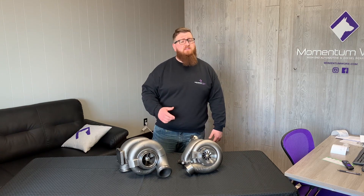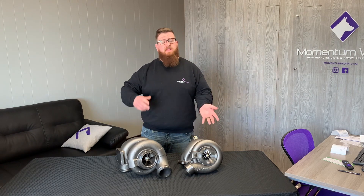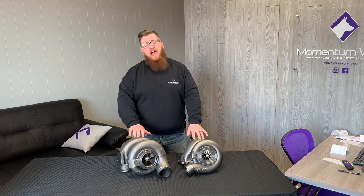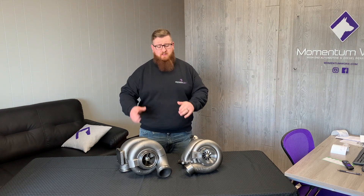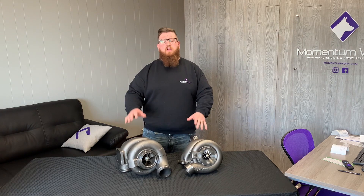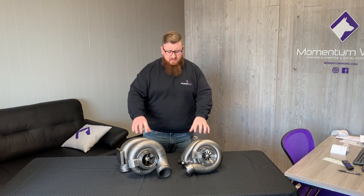Just to give you a quick history lesson — the first Acerts with compound turbos rolled off the assembly line as late 2004 models. They came after the MBN, which would have been the bridge engine. So late 2004 up to 2007 is all going to have these turbos. The Acerts from 2008 to 2010 have the SDP serial number — they have a ball bearing charger and that's completely different. But if you have a late 04 to an 07 — a BXS, MXS, or NXS serial number — these specific turbos are going to be a direct replacement for your truck.